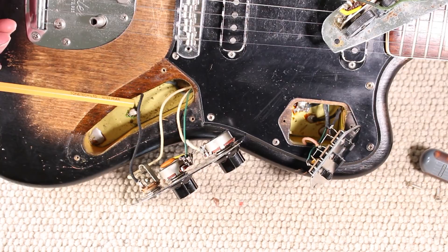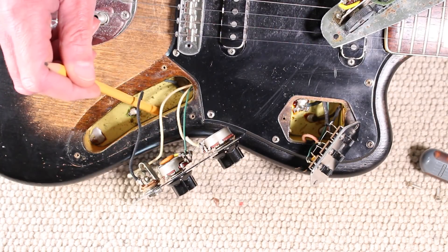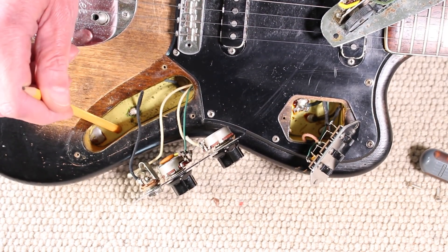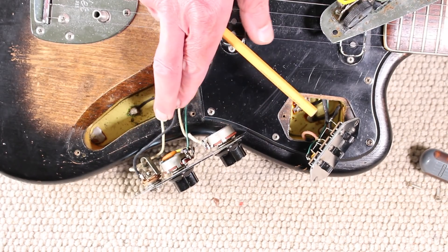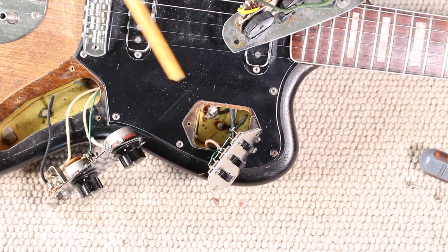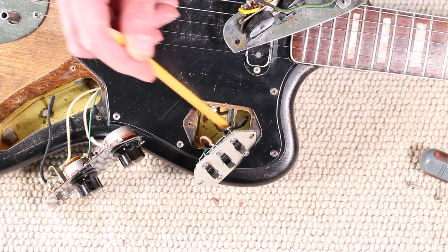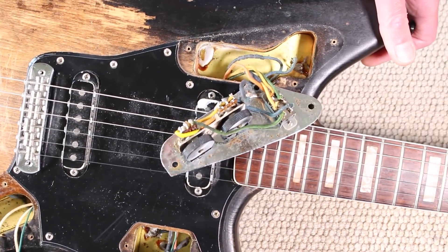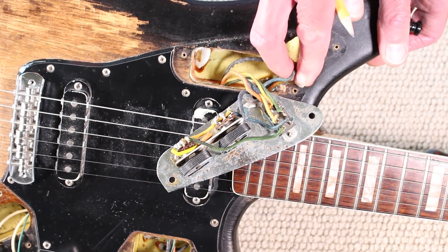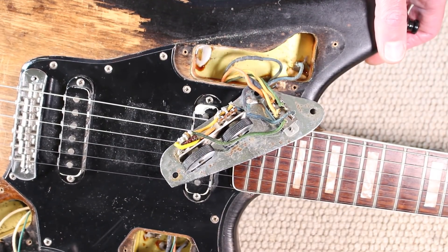Looking inside the control cavities, there's some evidence that this is the original mid-60s body. We can see a copper plate in the base of the cavity, which is used to assist in shielding the guitar, with a lead connected to the copper plate and connected to ground. The same for the other cavities - copper plates in the base, connected to ground. That's strong evidence that this is the original body from the mid-60s.